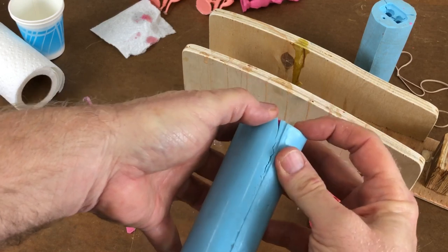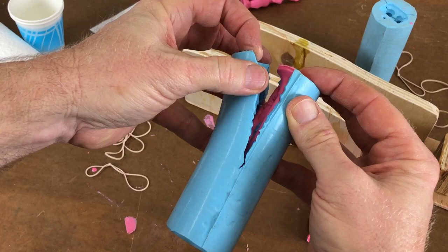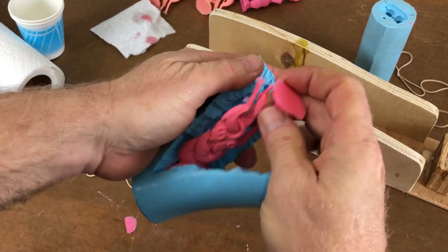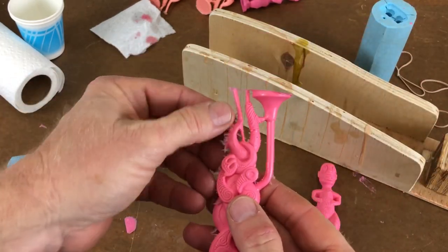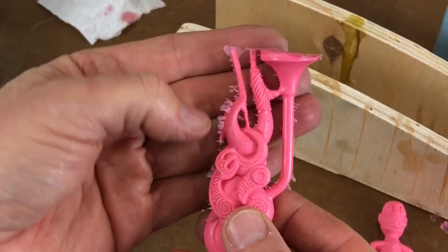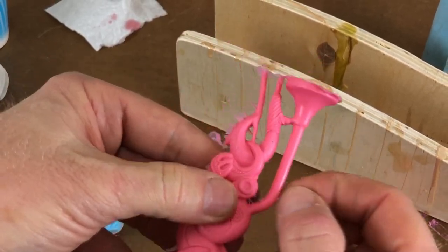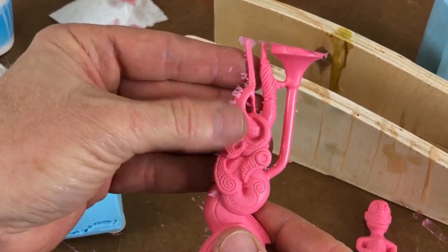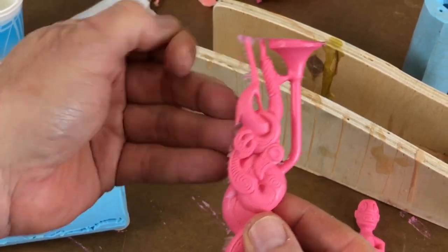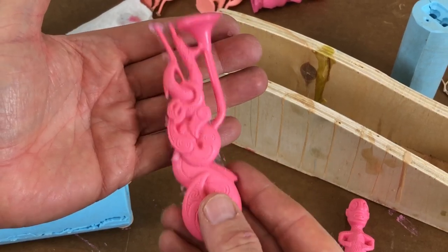There it is — see how hard that is to see? You wouldn't even know it was there. There's a little bit of flash on this one, which tells me that rubber band could have been a little bit tighter — I can adjust that, close it a little more. But even so, it just scrapes right off your fingernail, it just pops right off. So minimal. Really excellent. Very pleased with the way these come out.